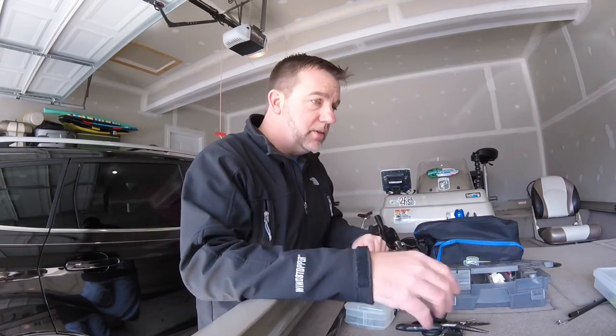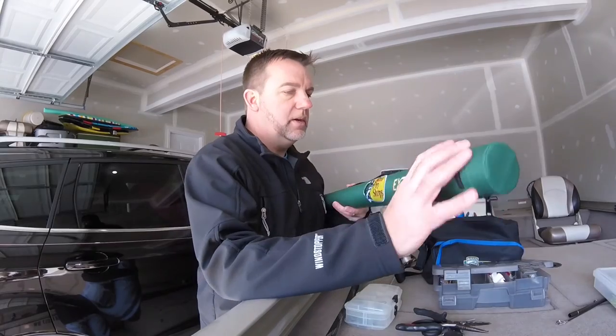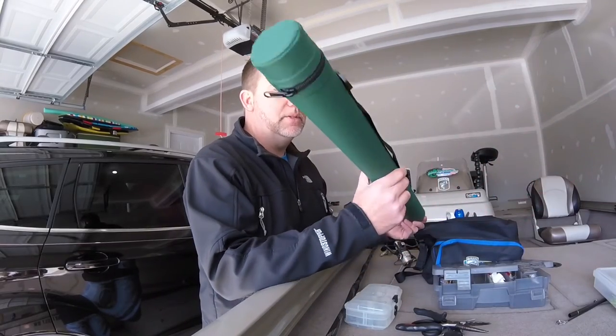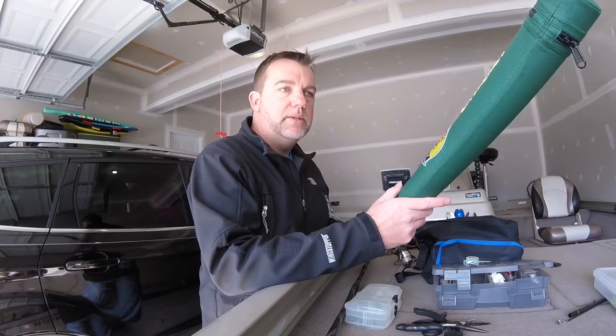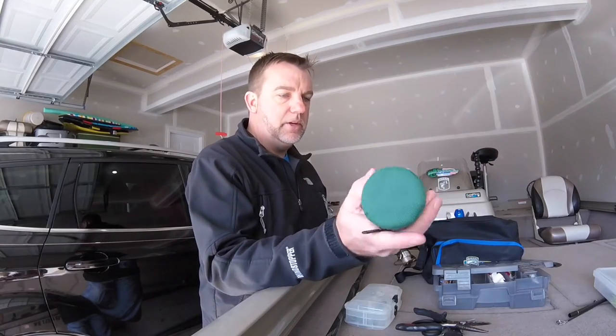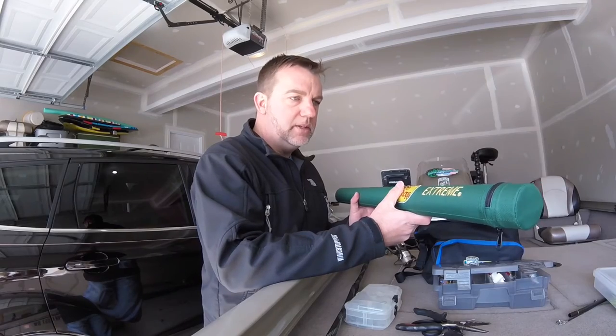My rod and reel combination: I went out and bought a Bass Pro Shops Extreme three-piece medium-heavy casting rod. Great little kit — it comes in its own tube. I've had no problem catching fish on this rod; sensitivity is great on it.